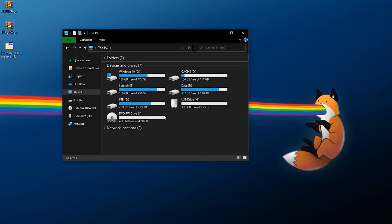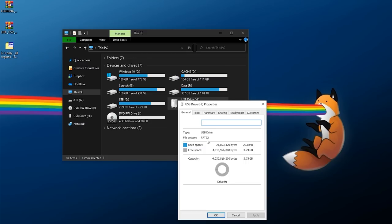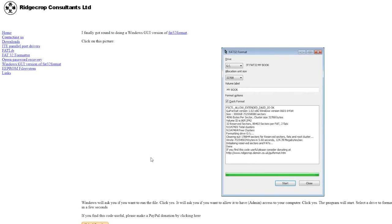Now let's set up our USB drive. It needs to be FAT32. On Windows, right-click your USB drive, go to Properties, and check the file system. If it's already FAT32 you're good. If not, back up anything you care about because we're going to format it. Right-click the drive, click Format, set it to FAT32, use default allocation size, quick format, click Start, then OK. After a few seconds it should be successfully formatted. If your drive is too large and FAT32 isn't available, there's another way.